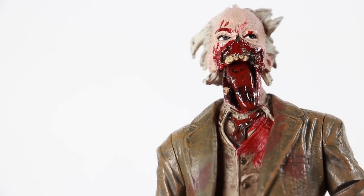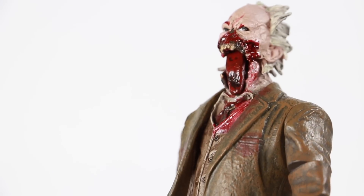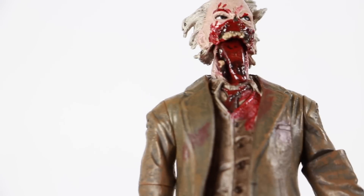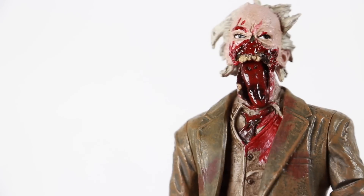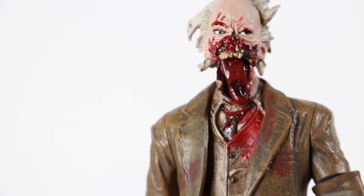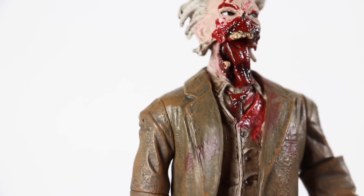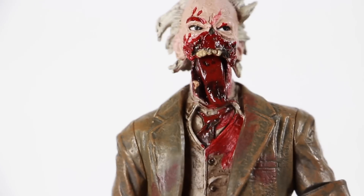Here we have Dr. Tongue. The reason they call him Dr. Tongue is because the guy has no lower jaw — he's missing the lower jaw, and his tongue is just dangling out. He's got this huge tongue right there. I love the paint applications: dark with like dark red, and you can see the teeth and the upper mouth. He's missing his lips and his nose. You can see the eyes. He looks just like he does in the movie. You can see part of his jaw hanging there with a tooth. Very, very good detail on this figure.